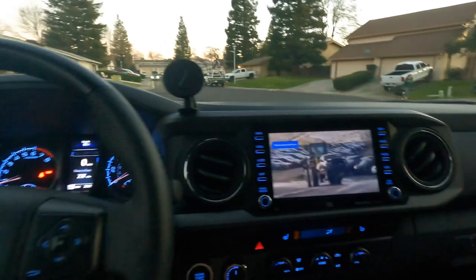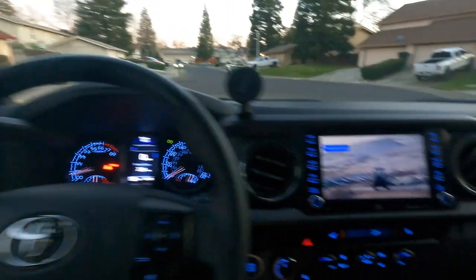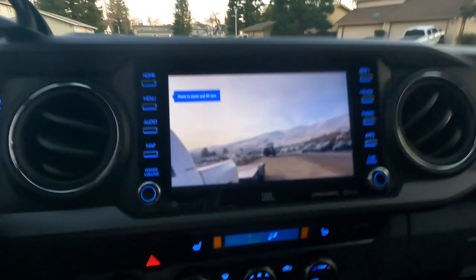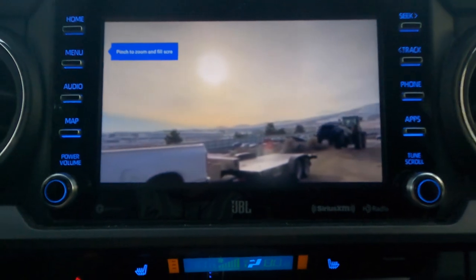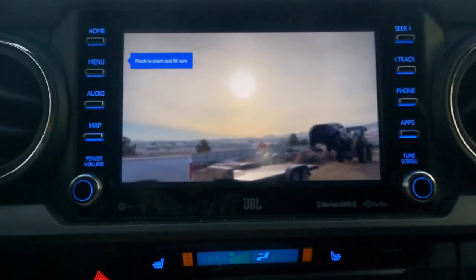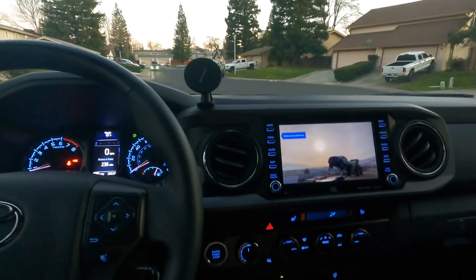I'm super excited for this. I do a lot of road trips and a lot of driving between different cities and areas, and this is going to be perfect for off-roading and camping as well for the long drives. Super excited for this — check this out, how cool is that?